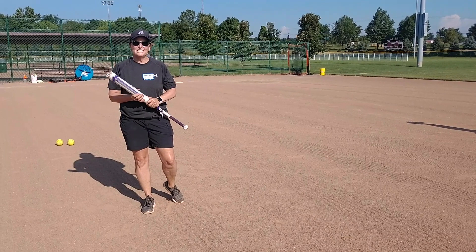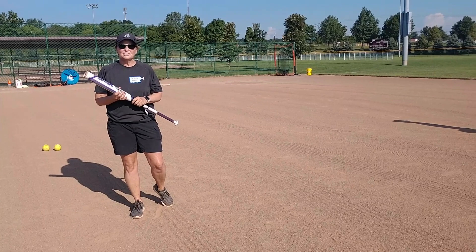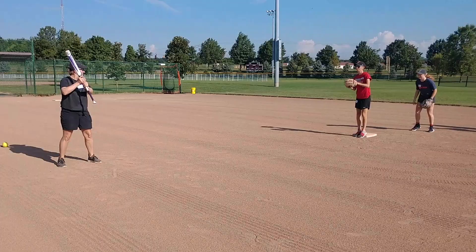Hi, this is Sheila Goulas, former coach at Ashland University, and we're going to work on fielding short hops around the bag, so our players get used to getting the ball in the dirt and also having their foot on the base and being ready for any kind of kick.